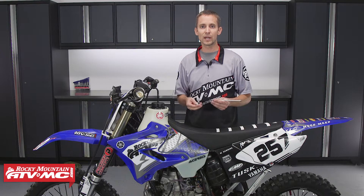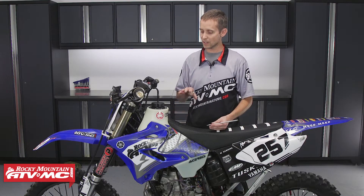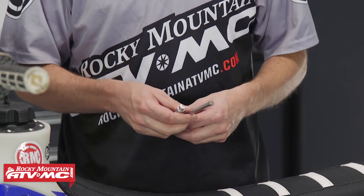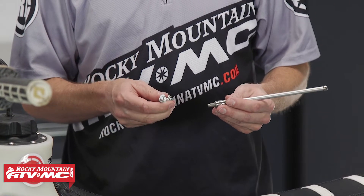So I want to show you guys how to inspect these two parts. I'm going to be using a 2004 YZ250 that's got a lot of use on it. Keep in mind that all machines are going to be a little bit different, but as long as your machine uses an actuating arm and push rod, the mechanics are going to be the same.